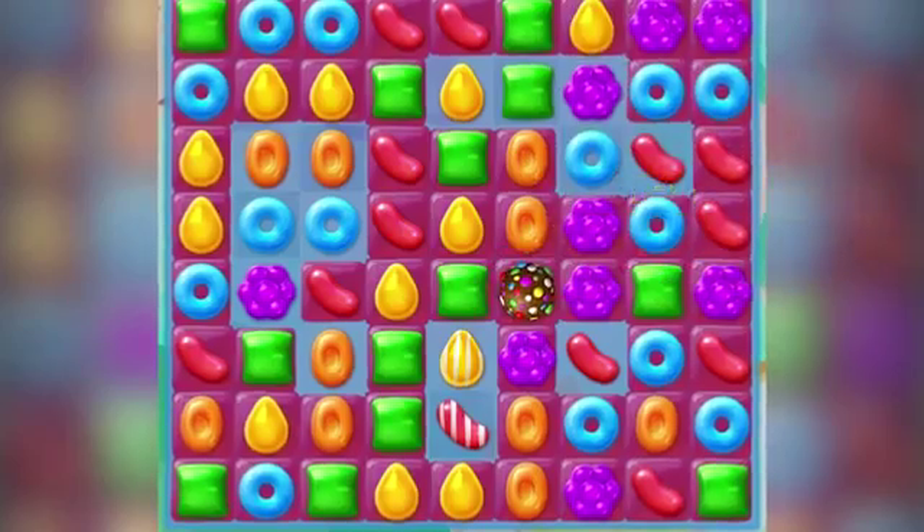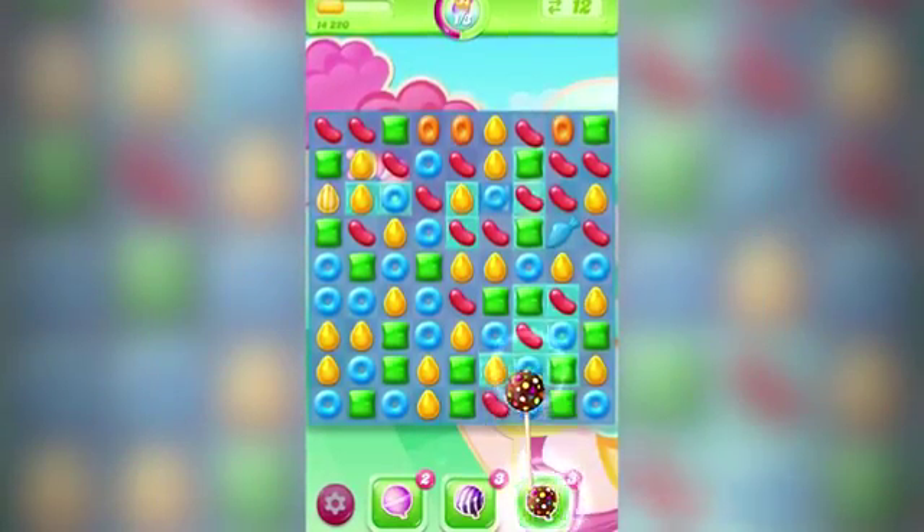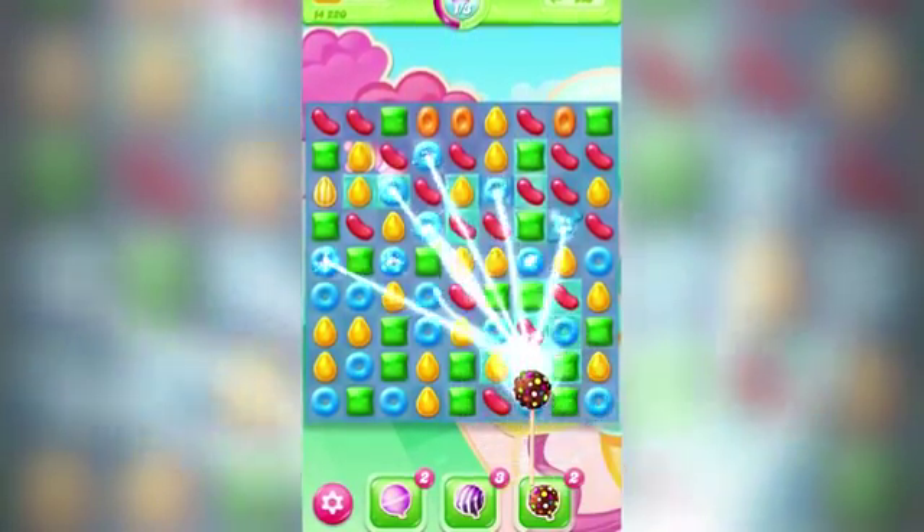We have a really cool booster called the Color Bomb Hammer. When you hit it on a candy, all the candy...